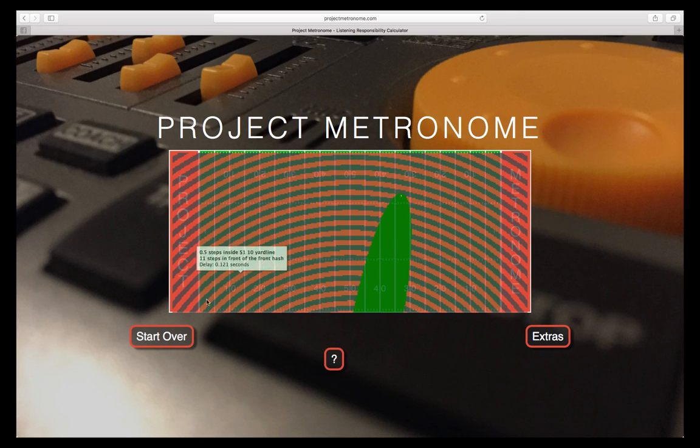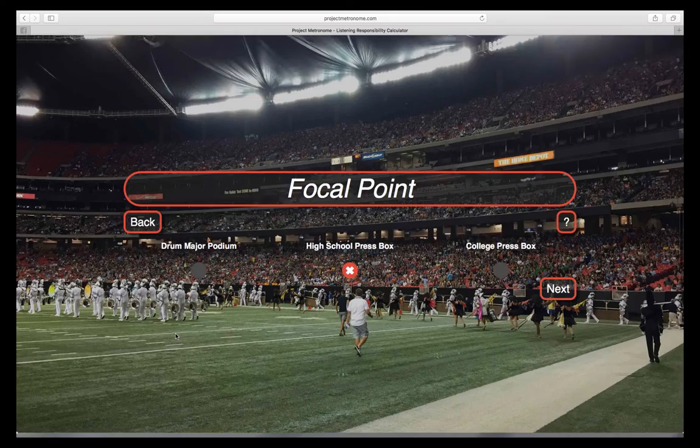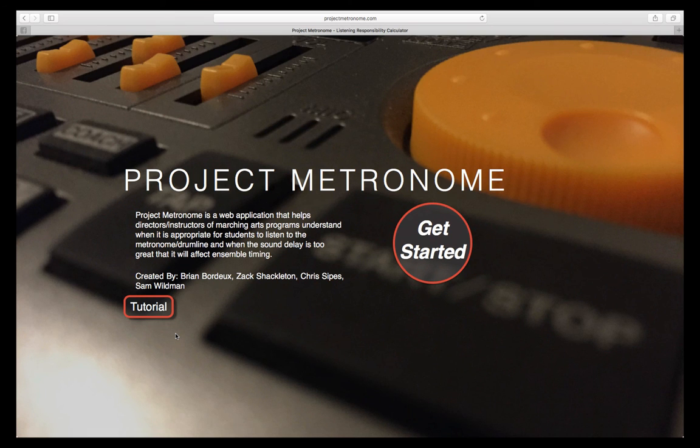We hope Project Metronome will be a useful tool for preparing and coordinating your productions in the future. Please feel free to contact us with any questions or comments via email.